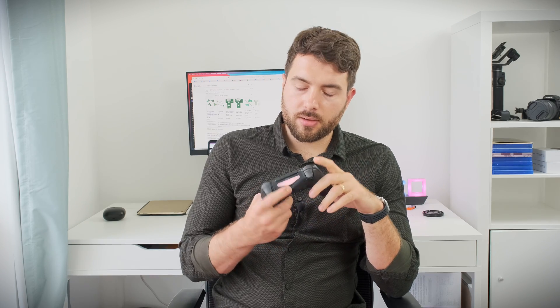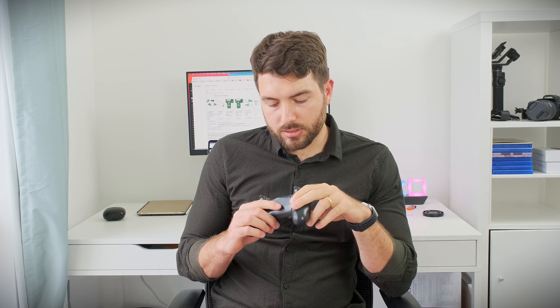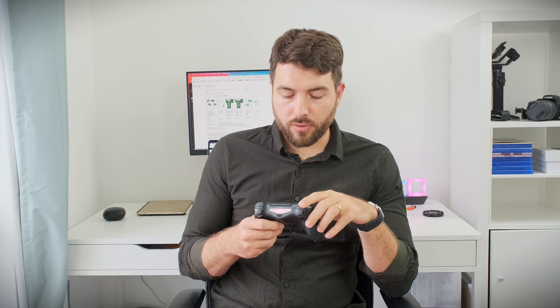It could be either one of three things. Either the charging port or the USB port — the one you use for charging the controller — is broken, or the cable that connects the charging port to the motherboard of the controller is faulty. Or if those two are not faulty, then there is some other hardware issue. What I'm going to try to do today is replace the charging port and the ribbon cable that connects it to the motherboard.